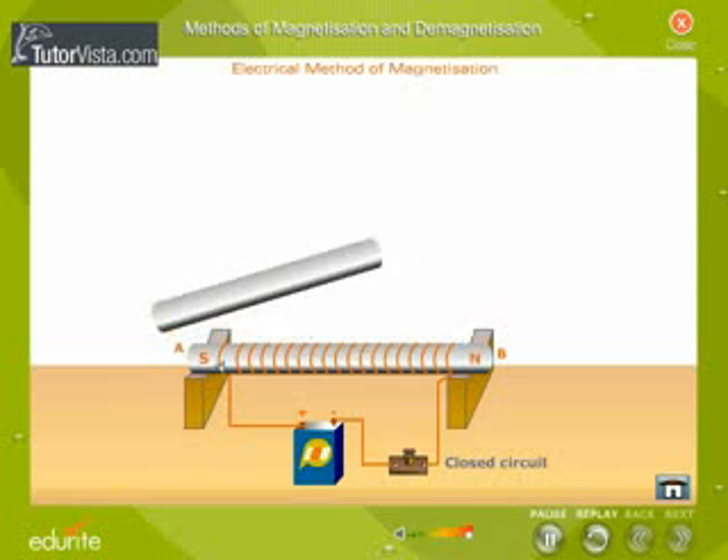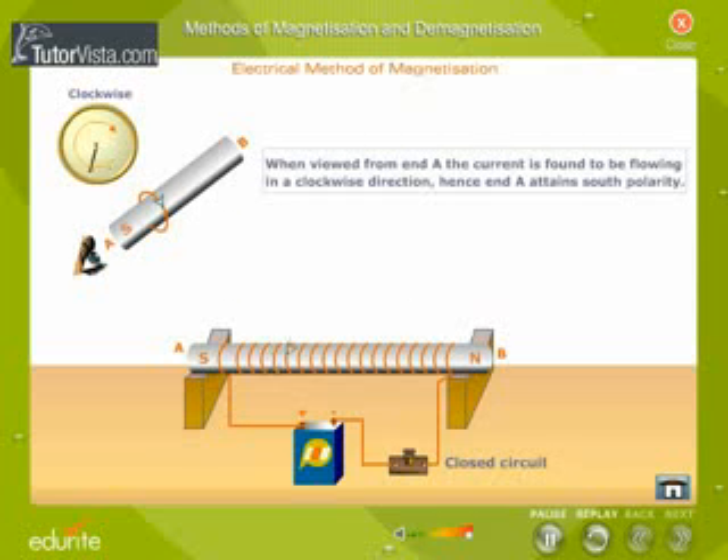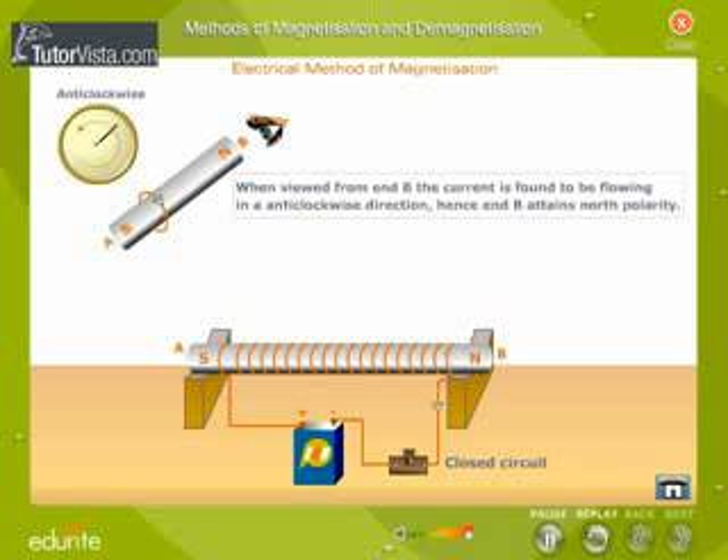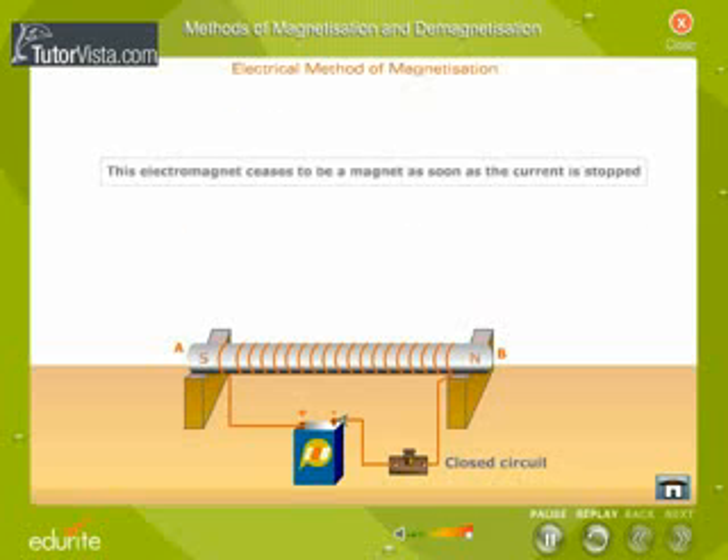If the bar is viewed from one end and the current is found to be flowing in a clockwise direction, then that end will attain south polarity. If the current appears to be flowing in an anti-clockwise direction, then that end attains north polarity. If it is a steel bar, it becomes a permanent magnet. If the bar is a soft iron bar, it becomes a strong electromagnet, which ceases to be a magnet as soon as the current is stopped.